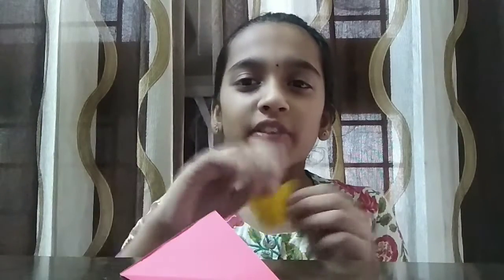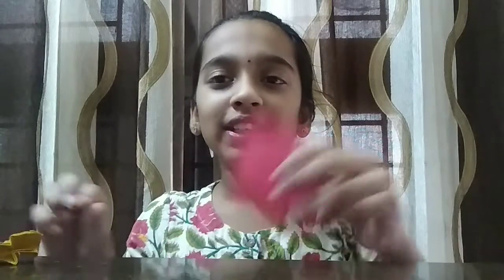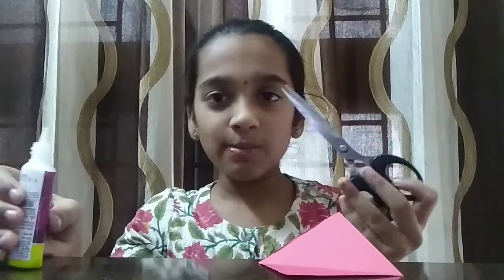Welcome back to our channel. Today I'm going to show you guys how to make a homemade butterfly. For this you will need a square sheet of paper, glue, and also some scissors. So let's get started.